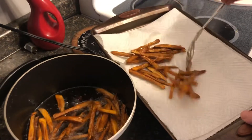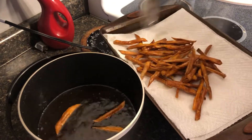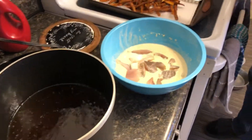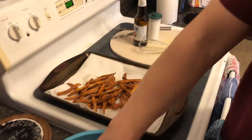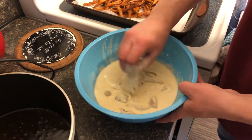When the sweet potato fries get a brown tint — they look dark but they're not burnt — you want them a little dark because sweet potatoes take longer to cook than regular potatoes. I salt them right away when they come out.